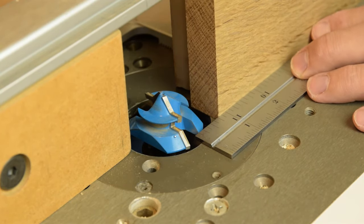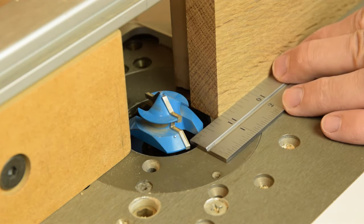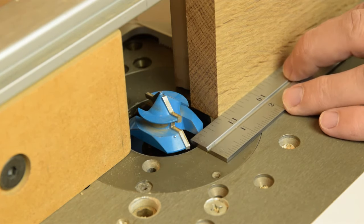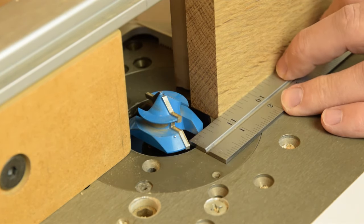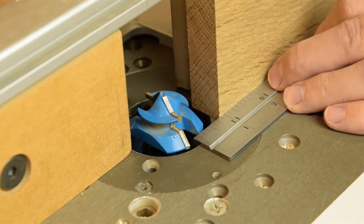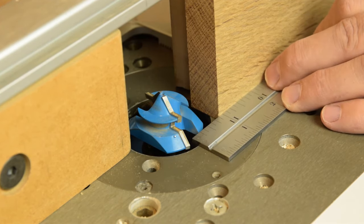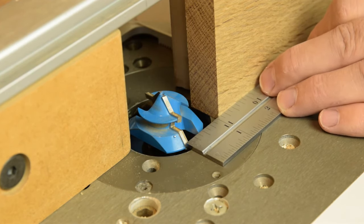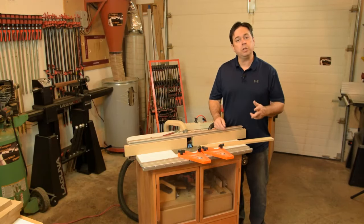To set the fence position, take another equal-thickness piece and set it against the fence of the router table. This time your straight edge should just hit the leading edge of the bit. Keep adjusting until you just barely kiss that leading edge, then lock it in.